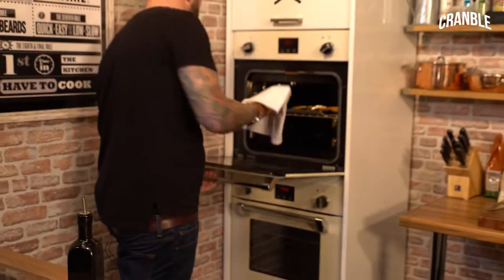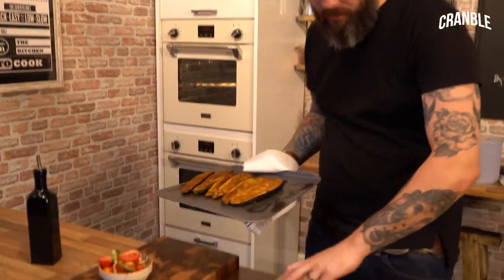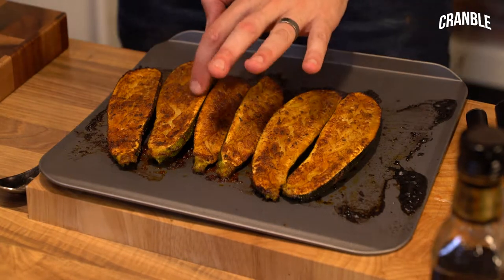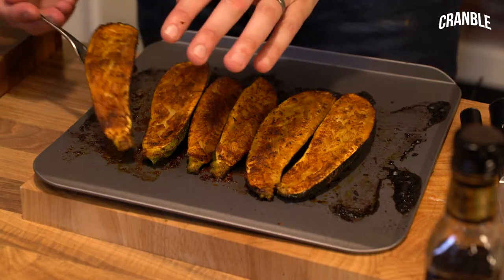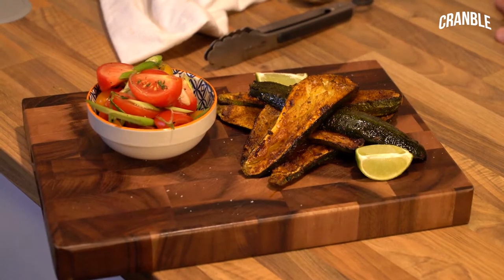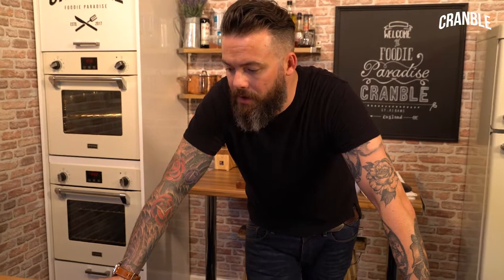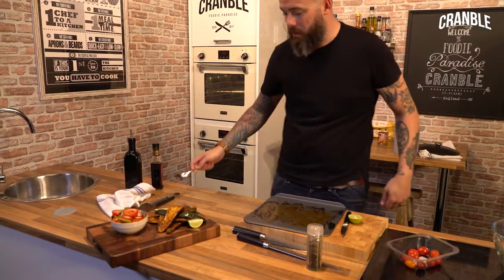Now let me get my courgettes out. So they've baked down, they've gone really soft. You can see if they were on the barbecue they'd be lovely bar marks, but these are just really nice. They carry loads of moisture, and then I'm just going to pop them on there. So there's Cajun roasted courgettes with a little tomato and spring onion salad. Really, really nice little vegan dish - barbecue, or as I've just demonstrated, do it in the oven, it's really, really easy. And proper, proper tasty as well.